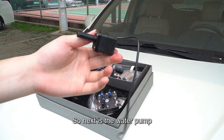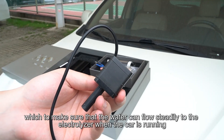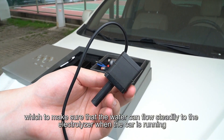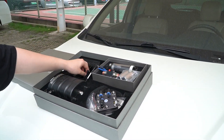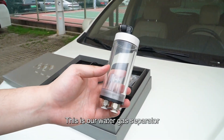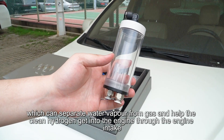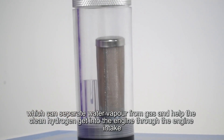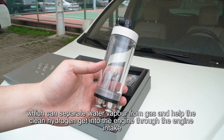Next is the water pump, which ensures that water can flow steadily to the electrolyzer when the car is running. This is our water-gas separator, which can separate water vapor from gas and help the clean hydrogen get into the engine through the engine intake.